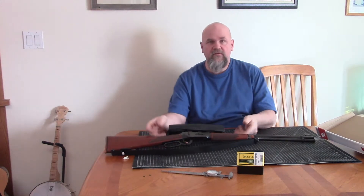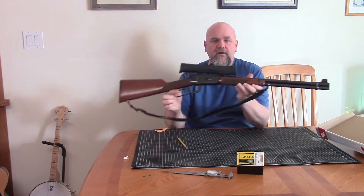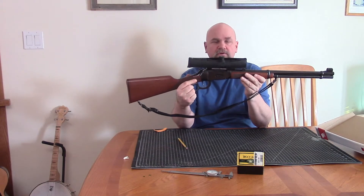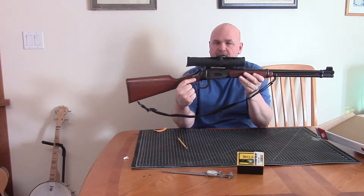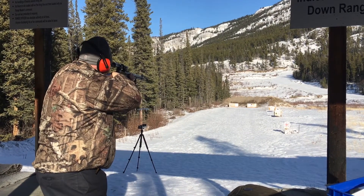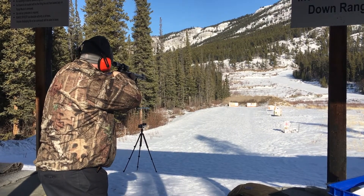My retirement rifle is a 307 Winchester Model 94. The reason it's my retirement gun is I'm sure my eyes will get worse and worse, and open sights are no longer really that good. To keep shooting a semi-traditional lever gun I'm going to have to be able to use a scope, and these Model 94s work with a scope pretty well.